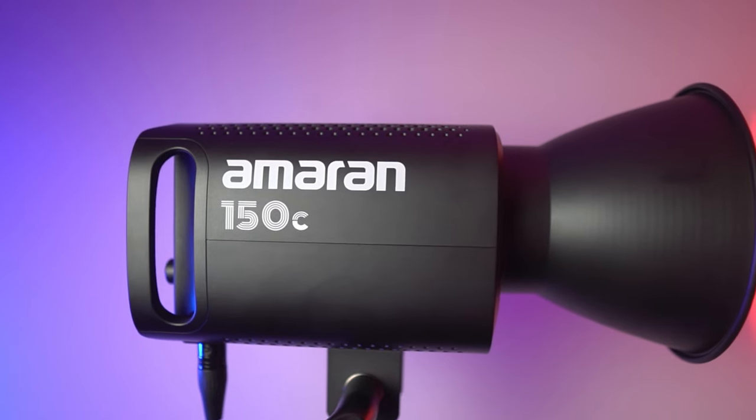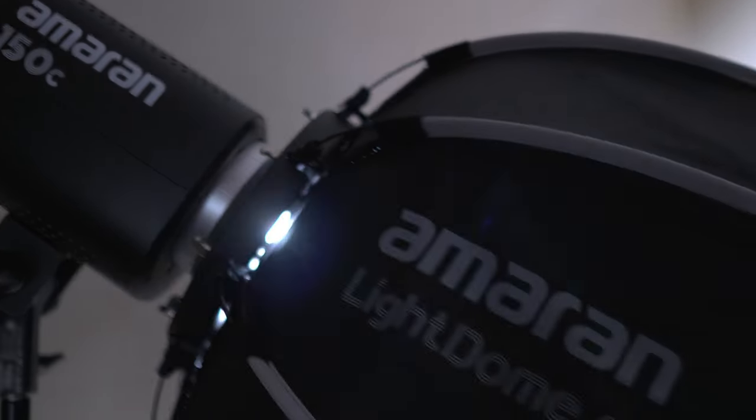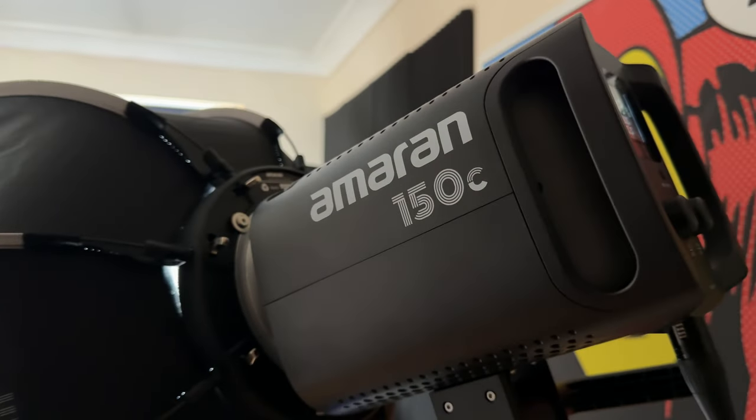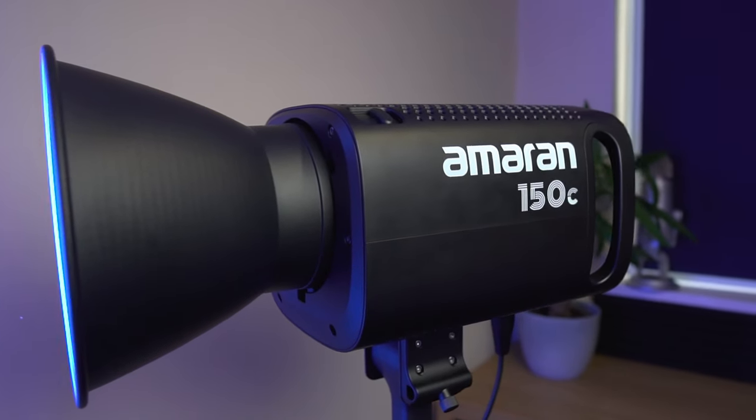The Amaran 150C is a great studio light for most creators, whether you're a solo creator just beginning your journey or a seasoned filmmaker on a crowded set — and it's available at a very good price of $359. For a full-color 150-watt LED light, this offers a wider CCT range, higher brightness, higher color accuracy, and more effects than many other lights at this price range. My other lights are almost three times less powerful at 60 watts and don't even have an RGB mode, so even though this is more expensive, I feel it's still better value for money for my workflow.